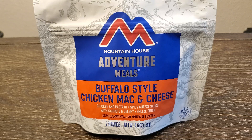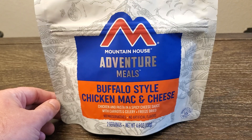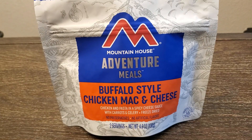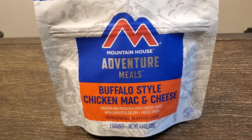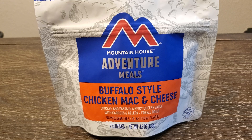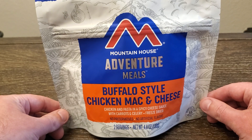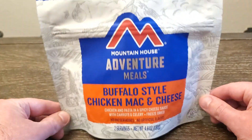This one is the Buffalo Style Chicken Mac and Cheese — chicken and pasta in a spicy cheese sauce with carrots and celery, freeze-dried. To me that sounds amazing. I love buffalo flavoring, I love mac and cheese, buffalo chicken, carrot, celery — all that put together sounds amazing. It may or may not to you depending on your palate; we are all different.